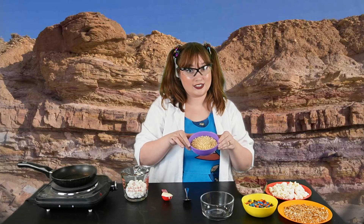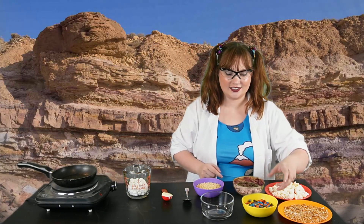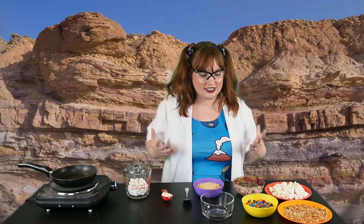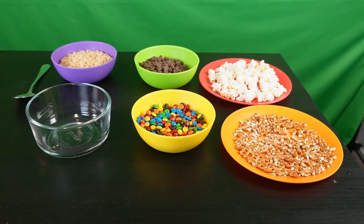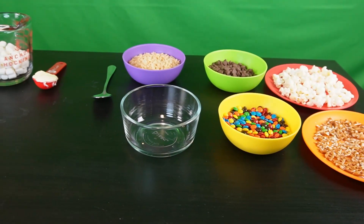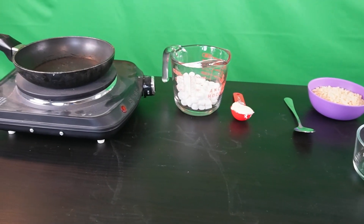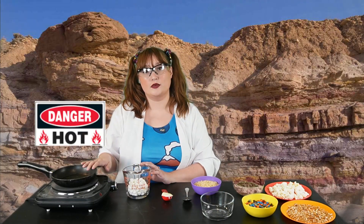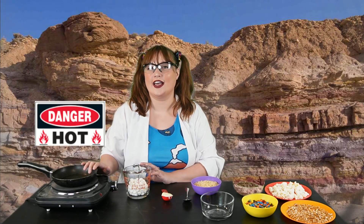Let's make a yummy edible model of sedimentary rock. We're going to use Rice Krispies, marshmallows, softened butter, chocolate chips, mini M&Ms, pretzels, and popcorn — some of my favorite snacks. We'll use all of these things to model our sediment. We are going to need to use the microwave or stove top for this experiment, so make sure that you get the help of your grown-up.